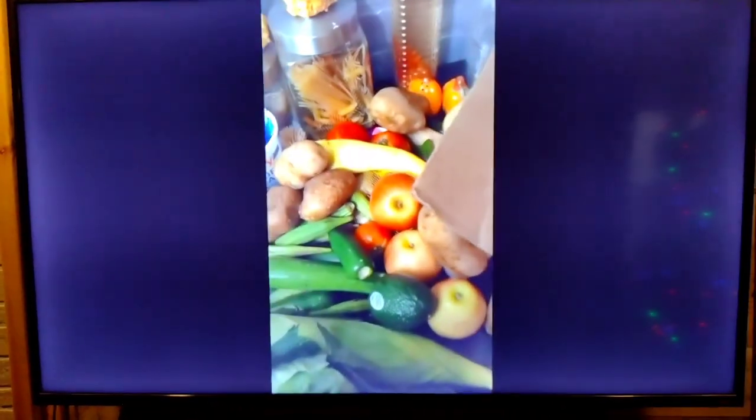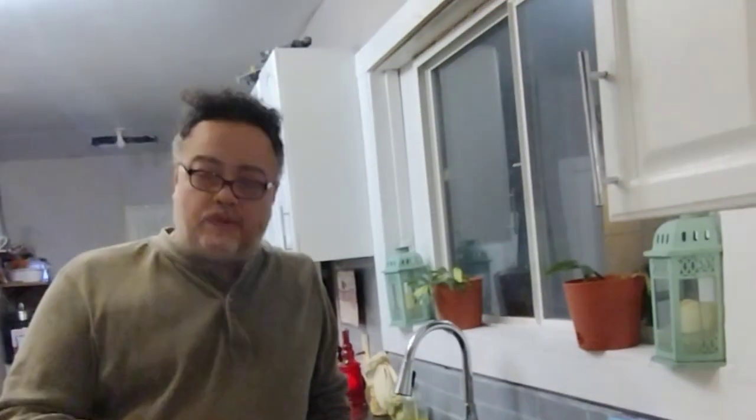Uncle Chris here! Smells so good. Hey nieces and nephews, it's Uncle Chris and I'm back from the food pantry once again for the stack it up from the food pantry.